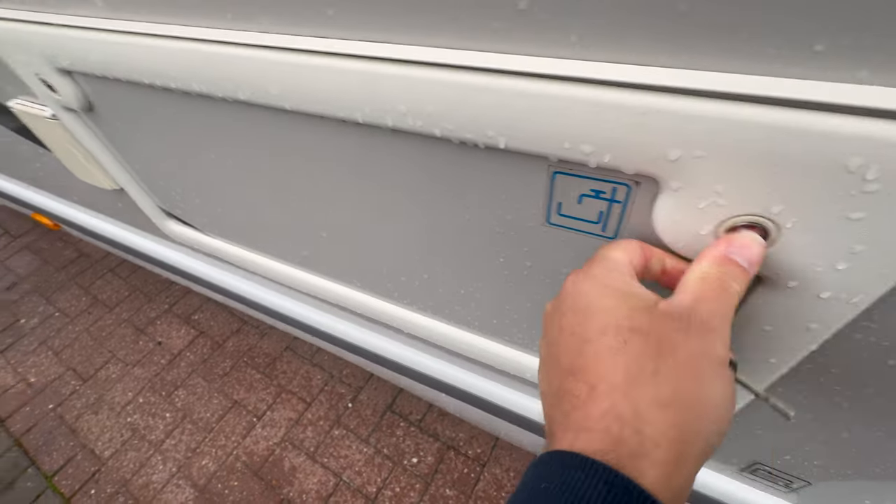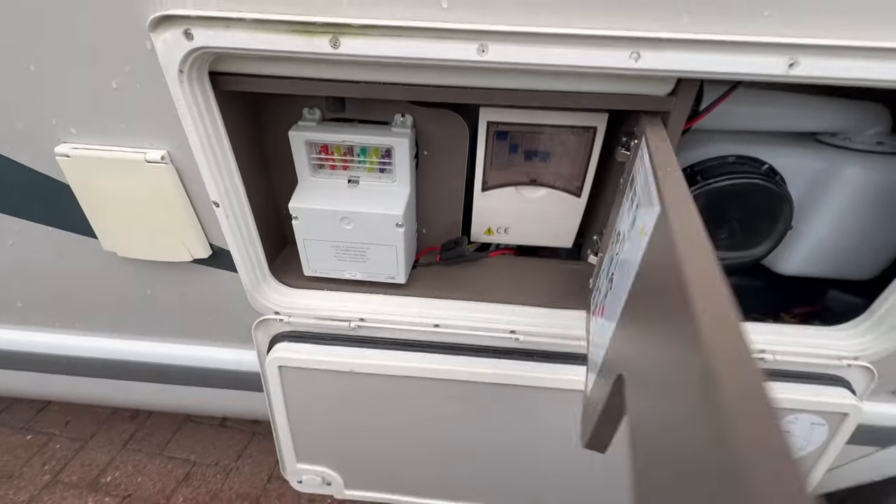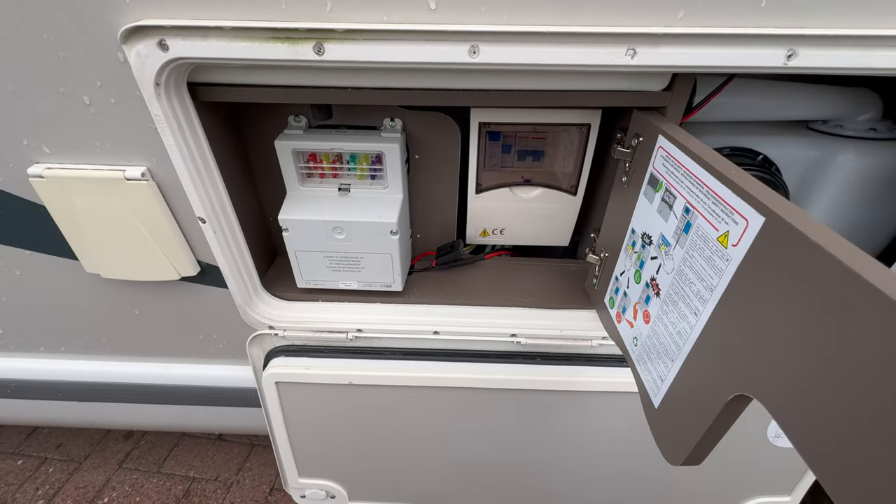Still on the passenger side, to the right of the electrical inlet you'll find a locker which contains the consumer unit for the 240 volts with all the fuses, and also the 12-volt fuses.